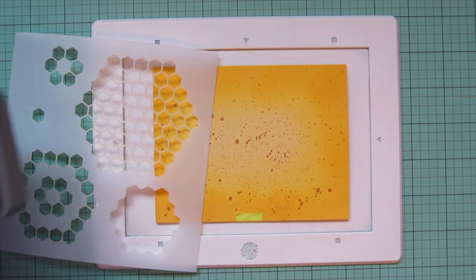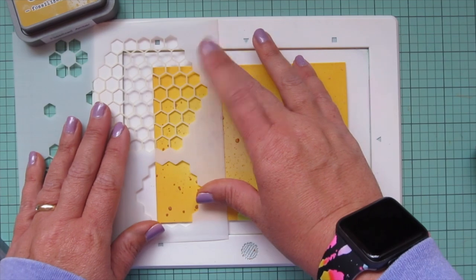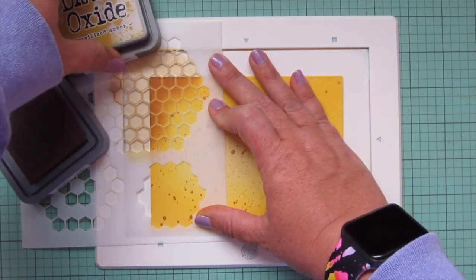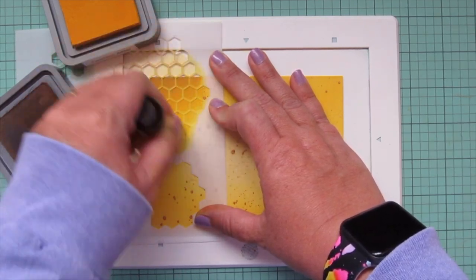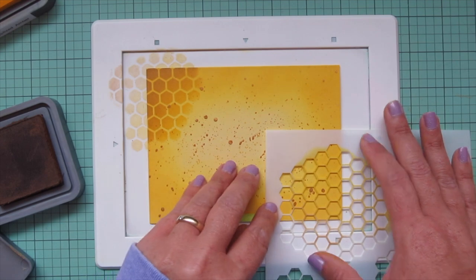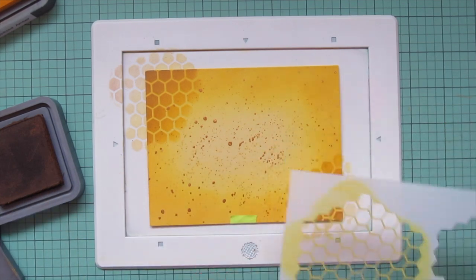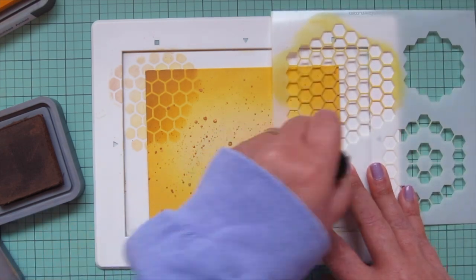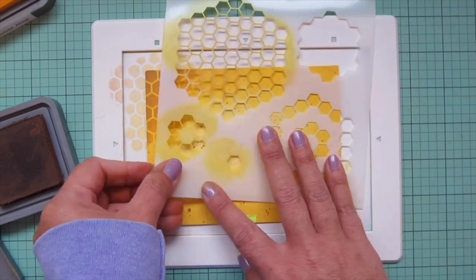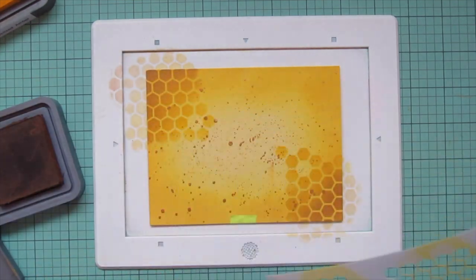It happens sometimes in the manufacturing process — not a big deal. I've already contacted Lawn Fawn and they're going to send me a new one. But I did need to finish this card, so I had to pivot and think quick. I decided to grab the honeycomb stencil and just add that to my card front, since I had already added all of the splatter and detail to it intending it to show through the shaker card.